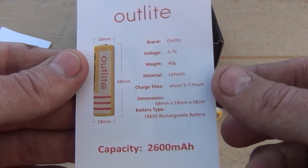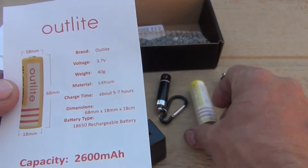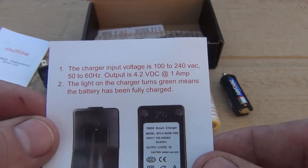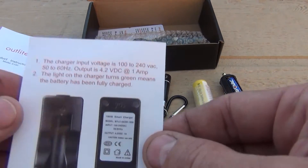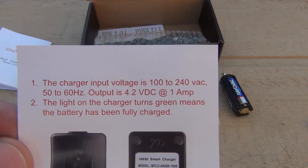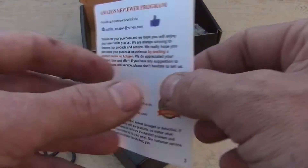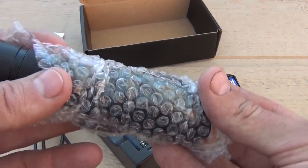Here's some information on the battery. Interestingly, one document says capacity is 2600 milliamp hours, but the battery itself says 3600 — so which one is it? The literature also states charge time between five and seven hours. The charger has a standard household outlet cord. The light on the charger turns green when the battery is fully charged. Also included is warranty information for the flashlight.